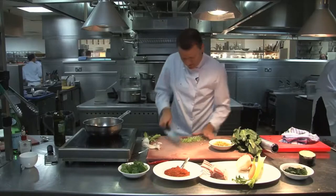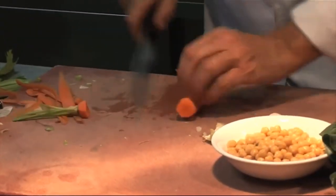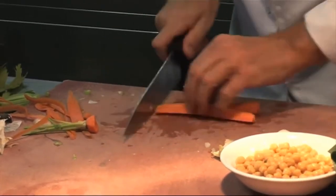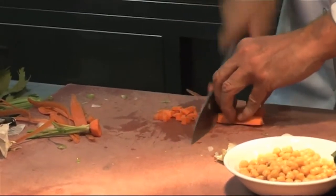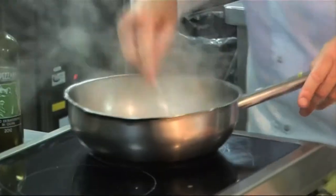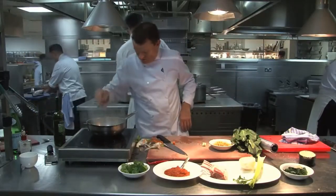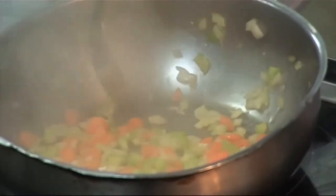Then we're going to add our carrot. Just finely chop the carrot, nice and fine — it doesn't have to be perfect, just so it cooks reasonably quickly. Mix those all together and add a little bit of salt, which will get the water out of all those vegetables.